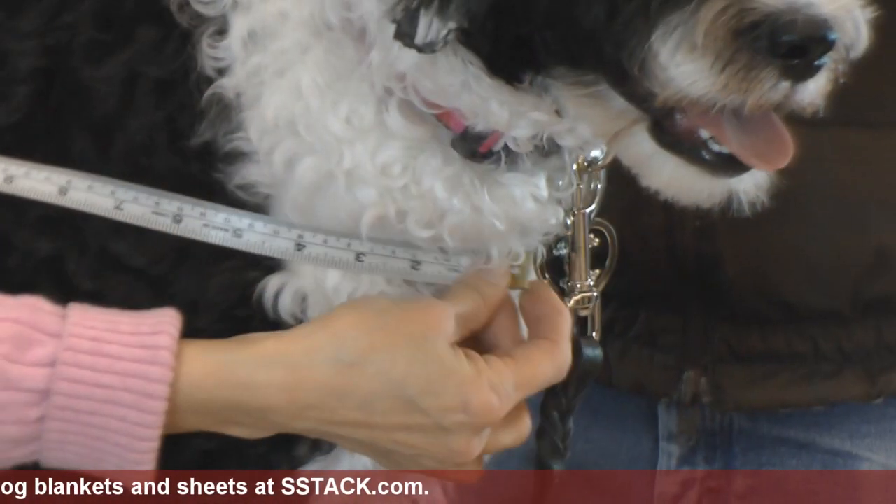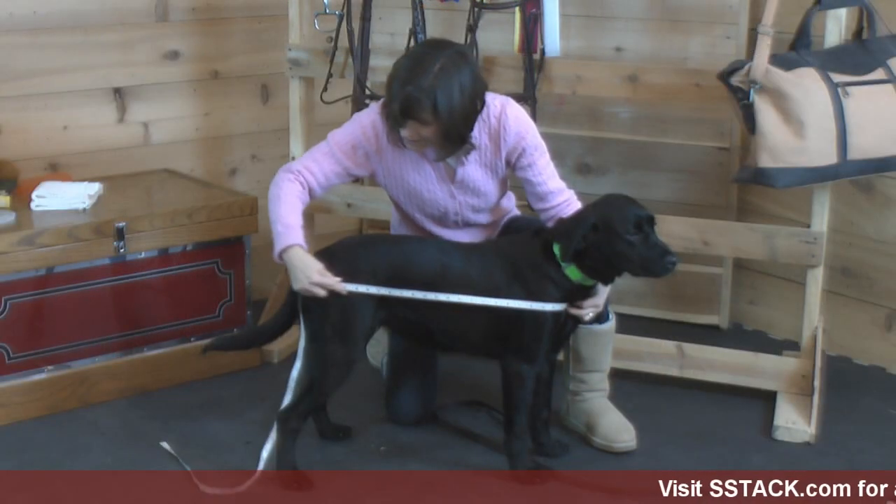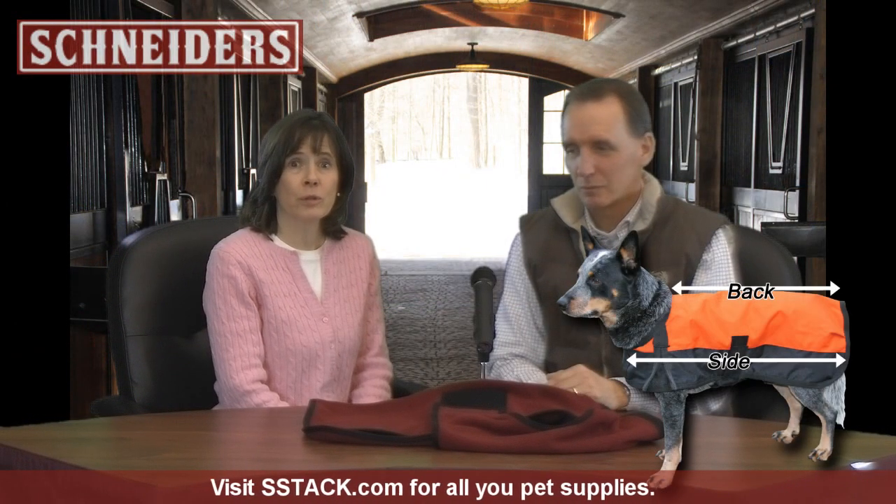Your second measurement is from the center of their chest, along the side of their body, to their tail. You can save a lot of time and inconvenience if you measure before you order.